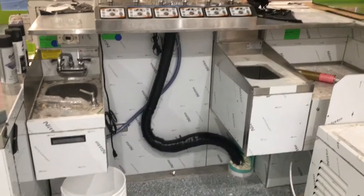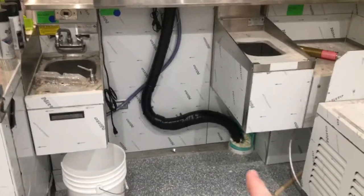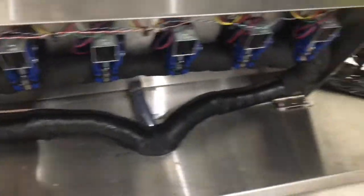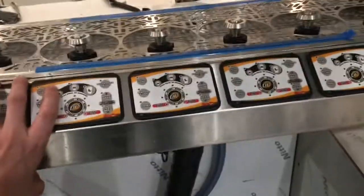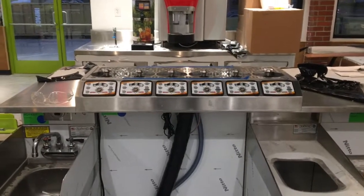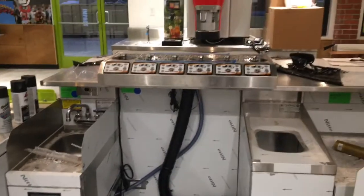We've got the finished product: a long draw six-line bottoms up system. Here's the trunk line coming out of the chase going up to the dispenser. The dispenser itself flips up — you need access to the bottom of it so that you can maintain NSF certification for cleaning and other items. But this is the completed long draw draft beer system at the dispenser.